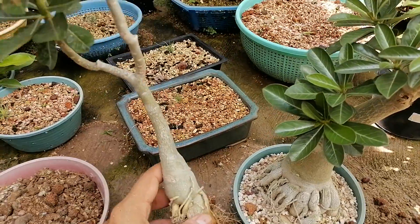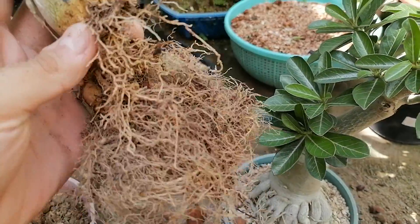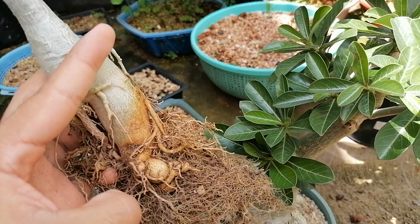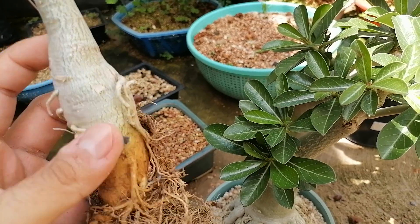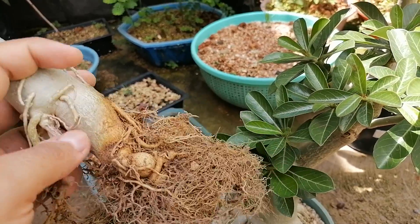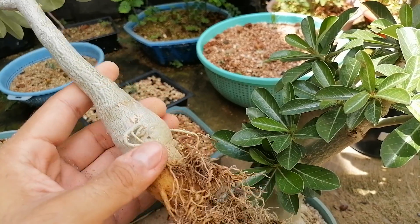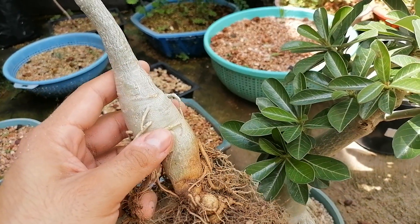Going back to this little guy, we can see that we've got the root base here and tons and tons of fine little roots - these are the feeder roots. The tree collects all of that moisture and nutrients in this huge tuber right here. This line here is where the soil level was, so everything below that is the tuber and the roots. We can also see other roots stemming from the sides.